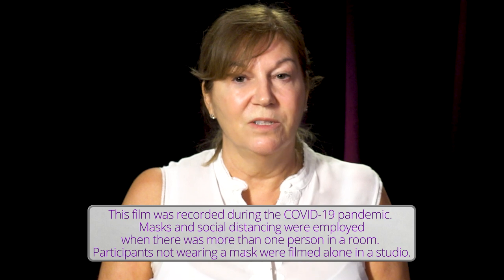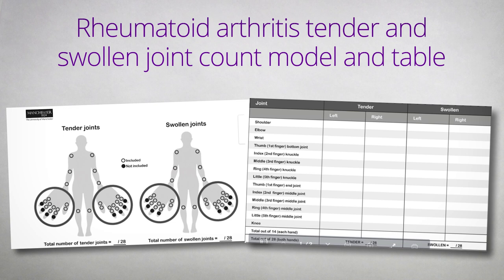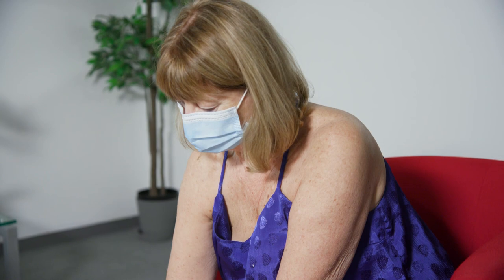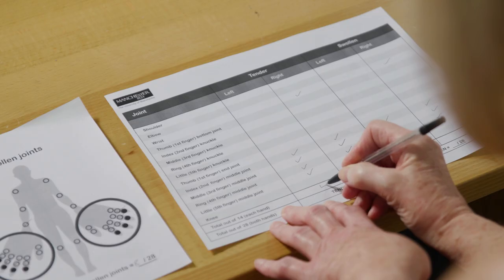All of the joint examinations are available as separate clips. We have developed a rheumatoid arthritis tender and swollen joint count model and table, available on the YouTube page where this video is hosted. You can download and print it to keep a note of the number of tender and swollen joints as you go along. You can tick off swollen and tender joints on the model or in the table and add them up at the end. These resources are available in the description box below the video.